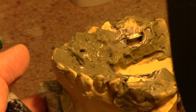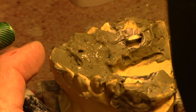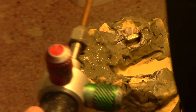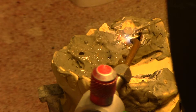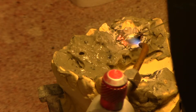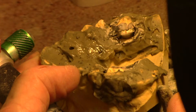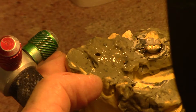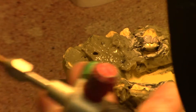Now I have heated that a good amount so it flows — it is sweated. Let me add just a little bit of that gelatinous solder on top of that. Now it's well covered and sweated real well.